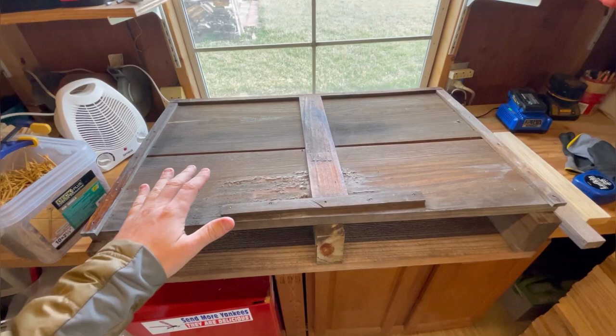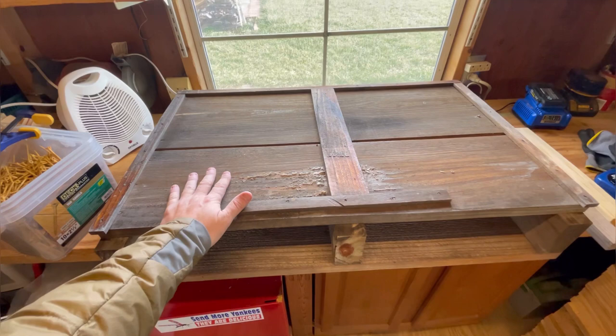We run two 10-frame hives — a 10-frame box here and a 10-frame box here — and we don't run a bottom board. I'm going to discuss dimensions and why I do certain things.